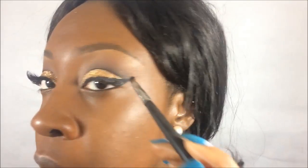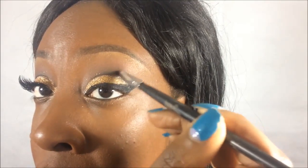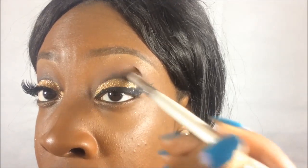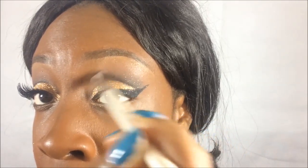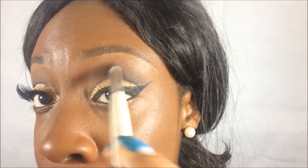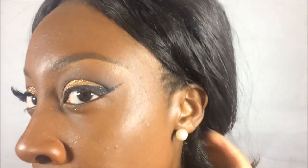I've extended the liner right into the inner eye area and I'm just blending it out. Then I'm going to take the ELF blending brush and keep blending until there's a smooth transition of color. I'm going to add a pearl color from this palette under the eyebrow.